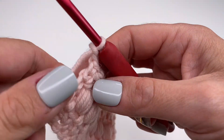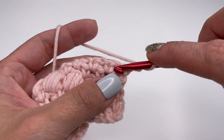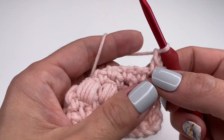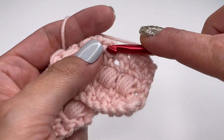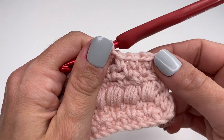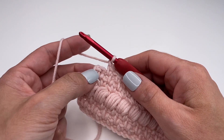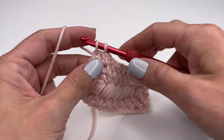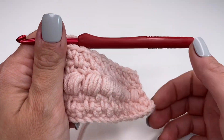Chain two, turn your work around, and do exactly the same thing for row three. Skip the very first stitch into the chain one space, insert, single crochet, chain one. Skip the next single crochet into the chain one space, single crochet, chain one. At the end, skip the last single crochet, go into the chain space, and finish with a single crochet. This gives you a nice and straight edge.